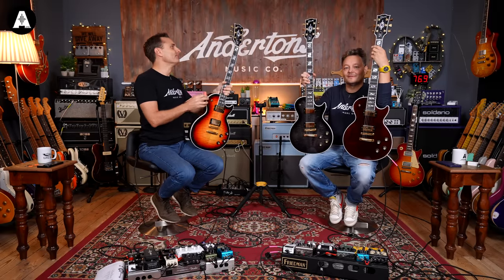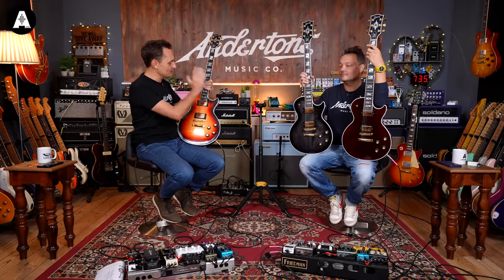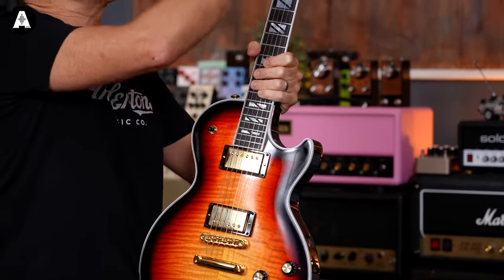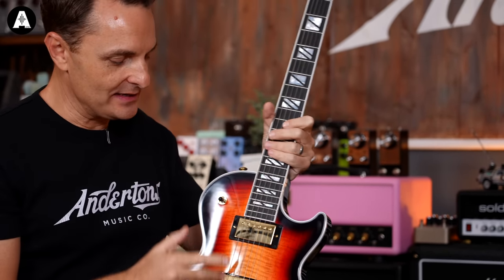The split block inlay sort of designates this as the posh, top-of-the-range marker — posh tuners and fancy inlay. The David Beckham signature Supreme Les Paul. Anyway, this is an ebony fretboard with split block inlay, which denotes this is a top of the range Les Paul. There's a lot going on down here which I'll demonstrate in a minute.